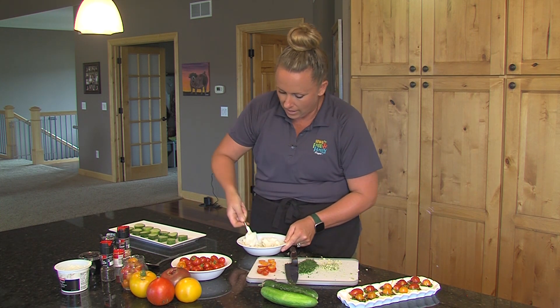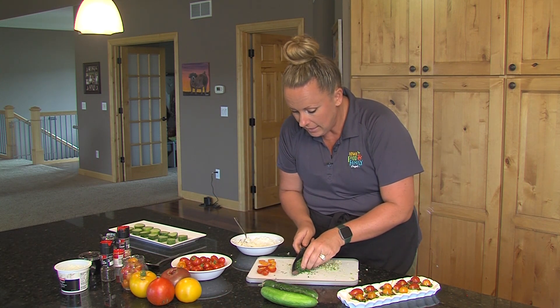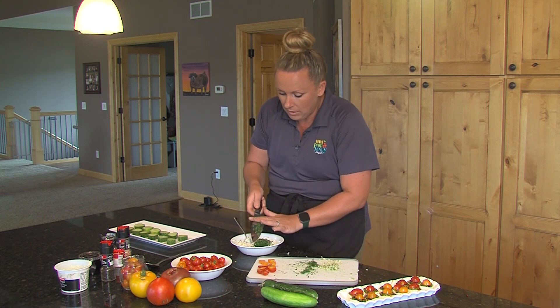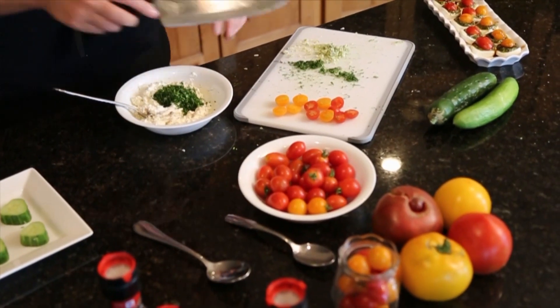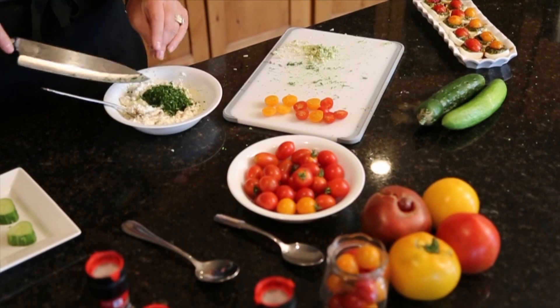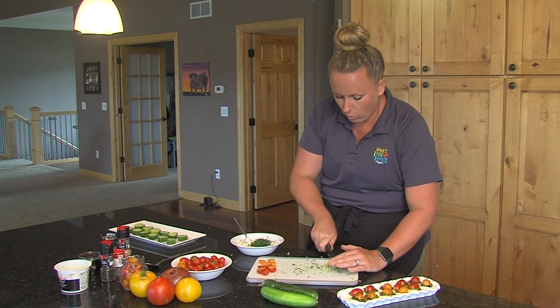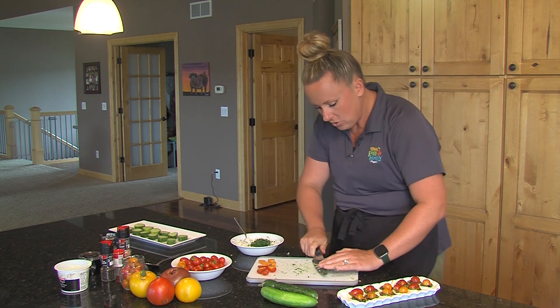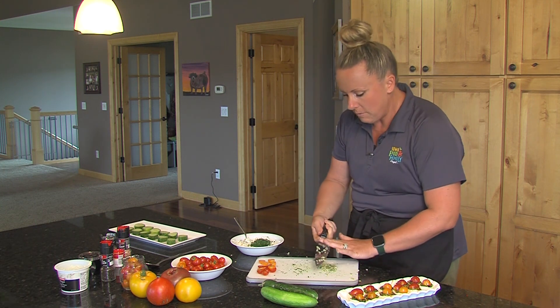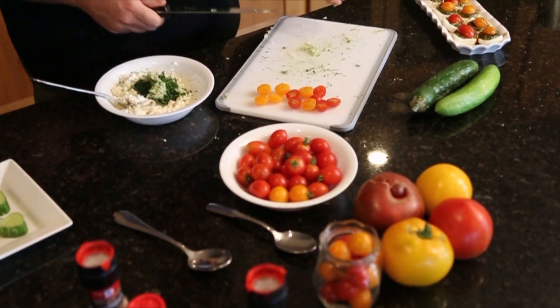We're going to stir the seasonings around and then we are going to add our chopped dill, thyme, and chives — which is one of my favorite garden herbs. It's prolific all year long, I love it so much. We'll keep working our garlic paste just a little bit here, just smashing that salt into that garlic, which makes it a little softer and easier to stir in.